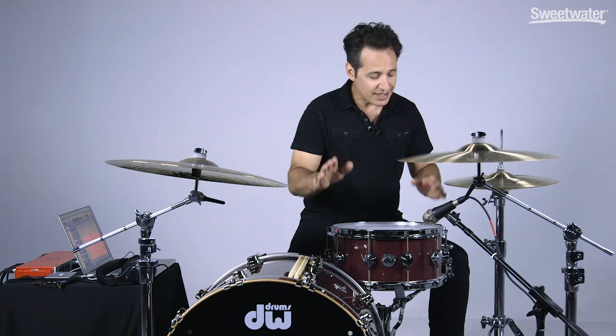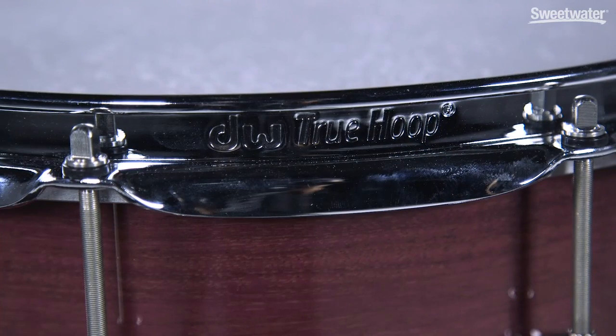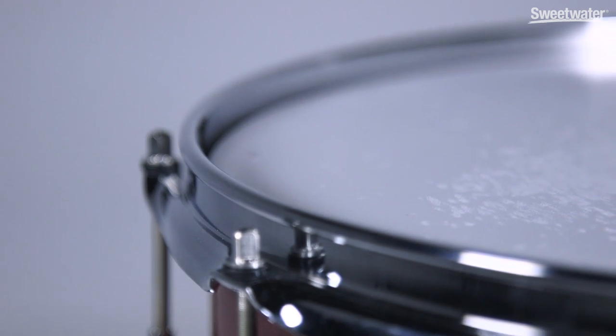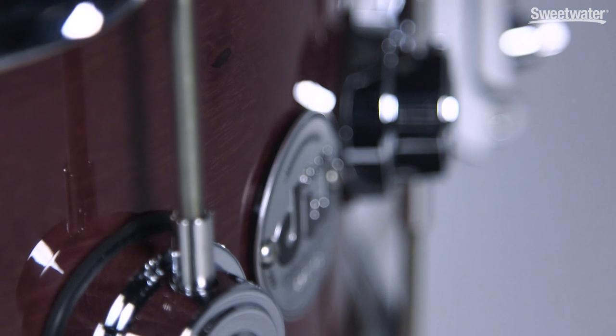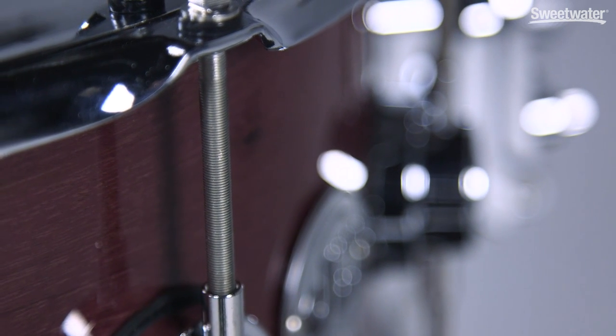All of the hardware that comes on this drum is high-end Collector Series DW hardware. The counter hoops are triple-flanged 10-hole DW true hoops — they feel really good and give you a great side stick sound. The typical big DW turret lug looks really beautiful. You also get DW's True Pitch 50 tuning rods, 50 threads per inch, so you can really dial in the tuning of your drum.